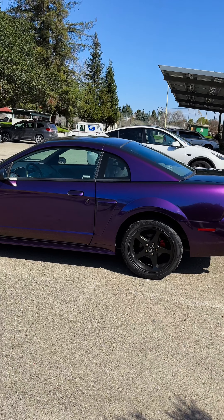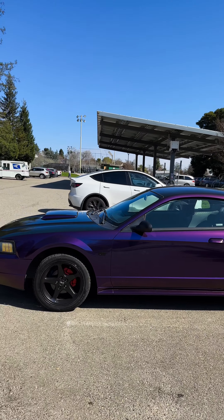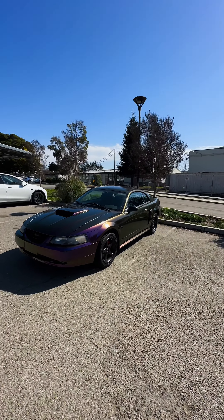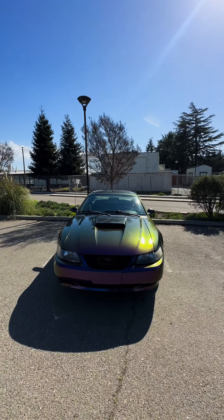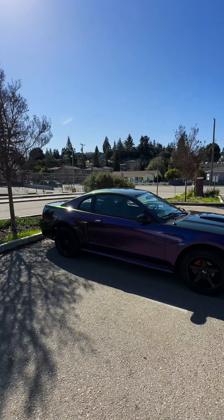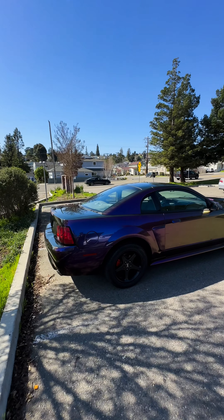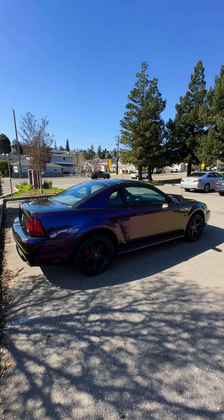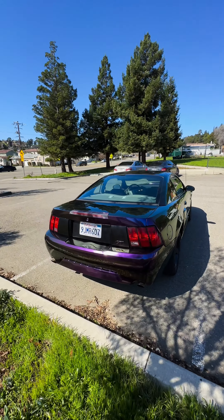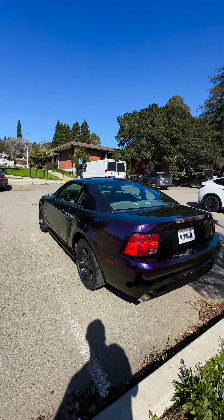We're back with the Mustang GT complete. We have the chameleon color wrap on — it came out really clean. Looks great in the sun; you can see all the colors when the sun hits. We went with the black wheels and put the Cobra emblems on since they are actual Cobra wheels. Did the black insert panel on the rear as well.